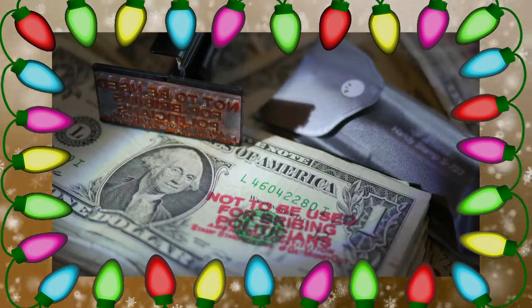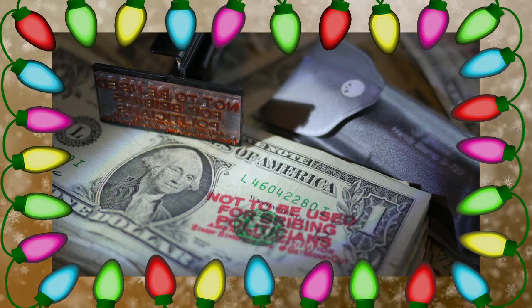Available now while supplies last at stampstampede.org. Have a wonderful, joyous holiday season. Give the gift of democracy.